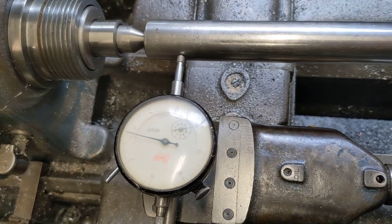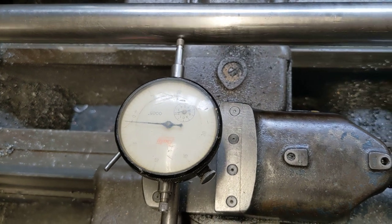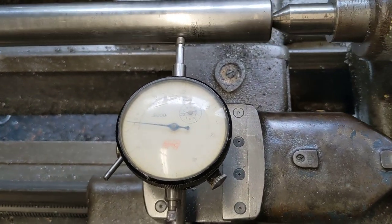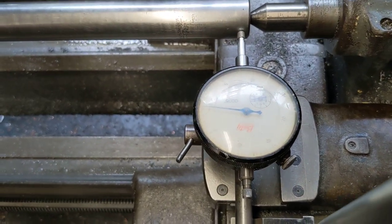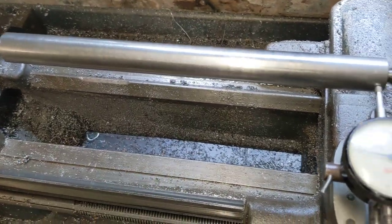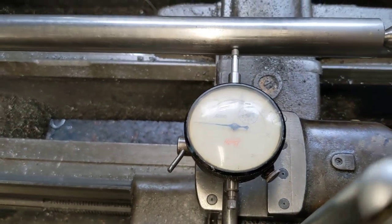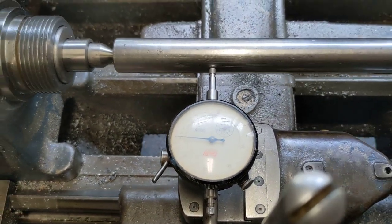Now when we move the saddle across, that dial does not move — there's a slight, maybe half a thou increase in size towards the center, and that might be because I was just holding this in my hand right in the middle while I was walking the dogs to fetch it on a lovely day for a change in England. So the South Bend is now absolutely completely true, which is great.